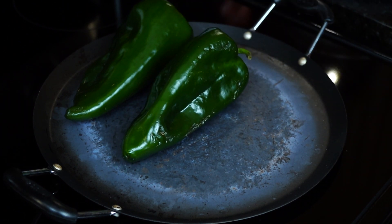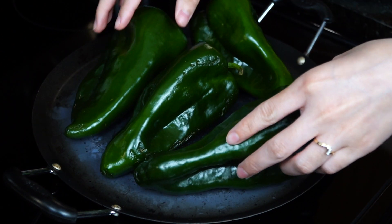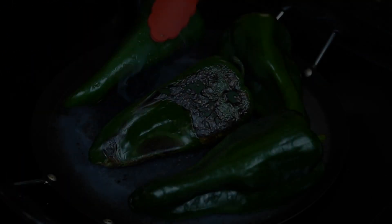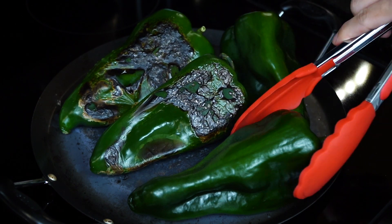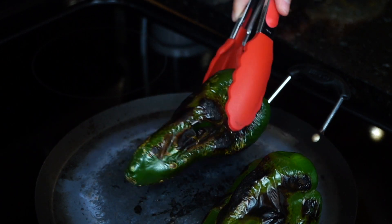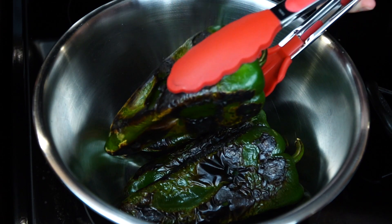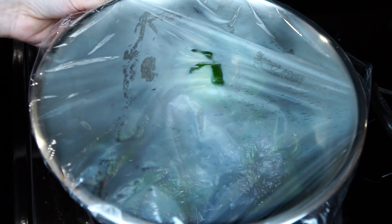Let's get started. Begin by roasting four poblano peppers — all sides need to char, blacken, and blister nicely. Poblano peppers have a mild heat and are very popular in Mexico; we use them fresh and dried. When one side looks done, turn so that the other sides obtain the same result. When they are evenly blackened and the skin has blistered all around, remove them.